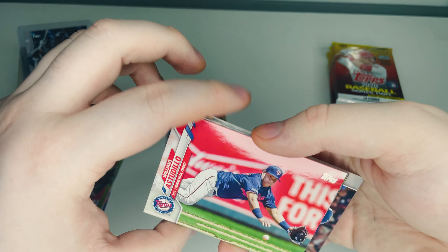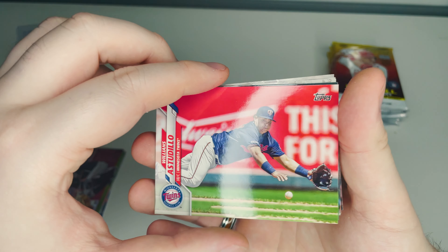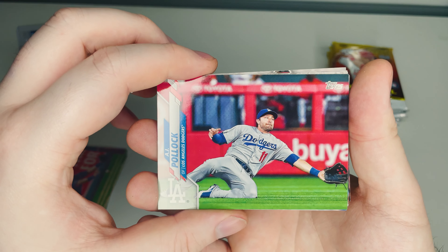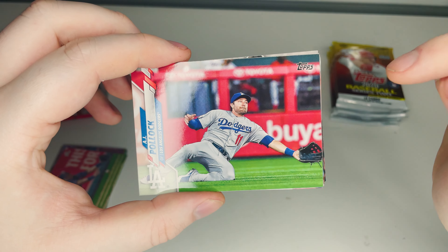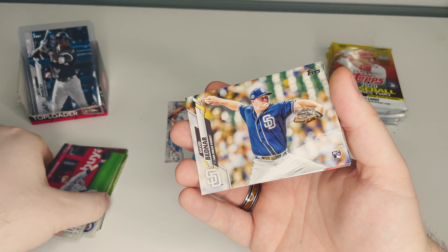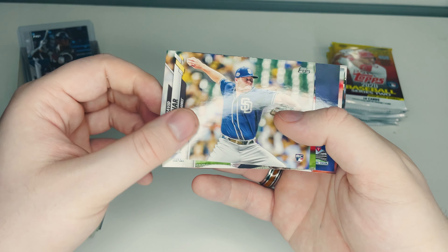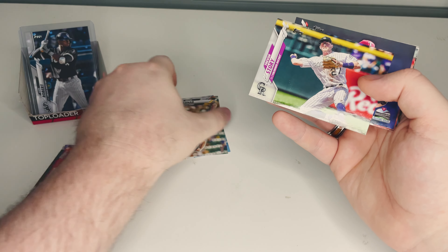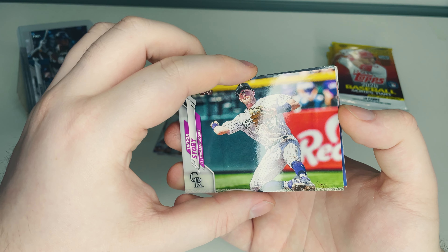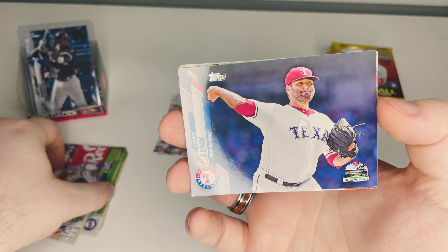Williams Astudillo of the Minnesota Twins — really good action shot, you can see him going for a dive. Then AJ Pollock for the Dodgers, also a diving shot, hopefully with a ball going into his mitt. Next, David Bednar of the San Diego Padres rookie card — we'll add that to the rookie pile. Then Trevor Story from the Colorado Rockies, good throw from the shortstop.